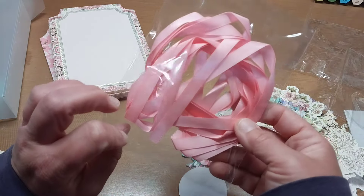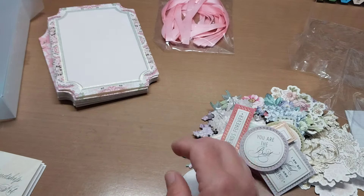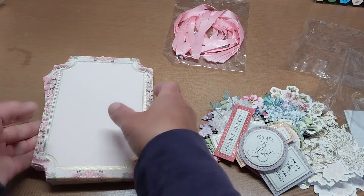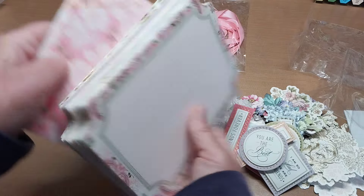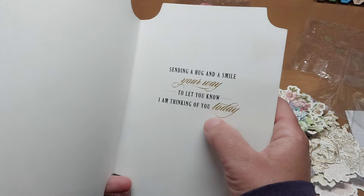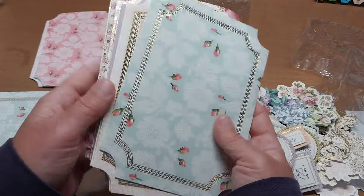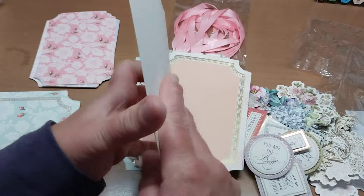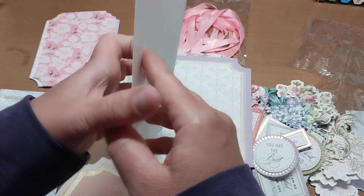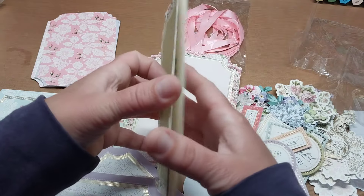You get a gorgeous ribbon pack, which I'm going to save because I think I have an idea about making an album with it — that could be really fun. Let's pick a card base to create. I definitely want to do the 'thinking of you' one because I love that sentiment — you can send it to anybody. I kind of want another versatile one too — 'Friends are like flowers, they brighten your day.'